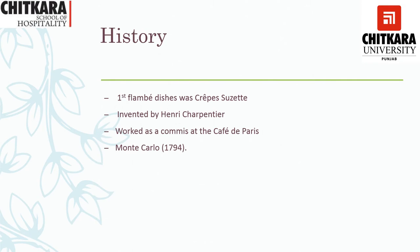Let's talk about the history of Gueridon service. The first flambéed dish was known as Crepe Suzette. It was invented by Henri Charpentier while working as a commis at the Café de Paris in Monte Carlo in 1894. This is the first dish that was prepared on record for Gueridon service through the Gueridon trolley.